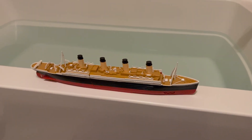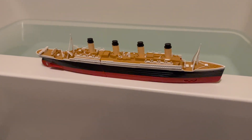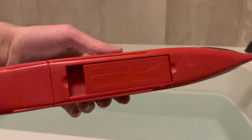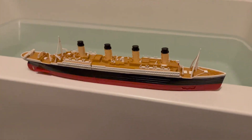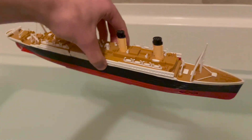Here we are with the model and a bathtub full of water. We can see the iceberg damage and confirm it is set to the sinking position. We will now see what happens when the ship is put into the water.